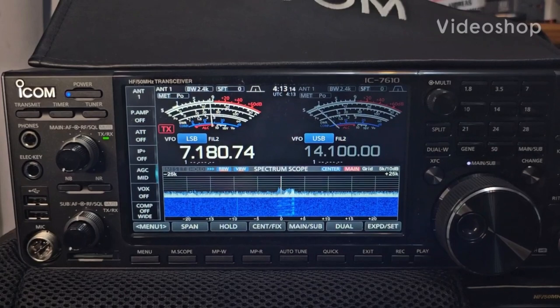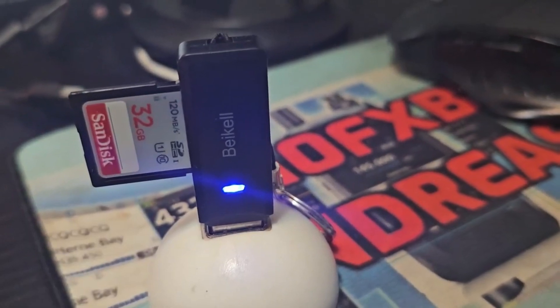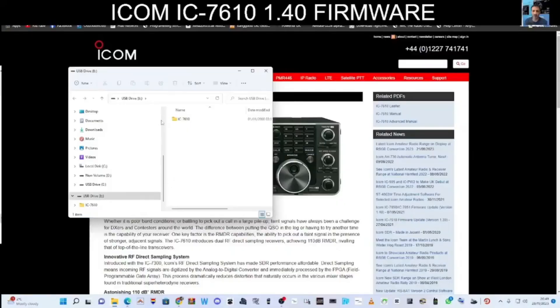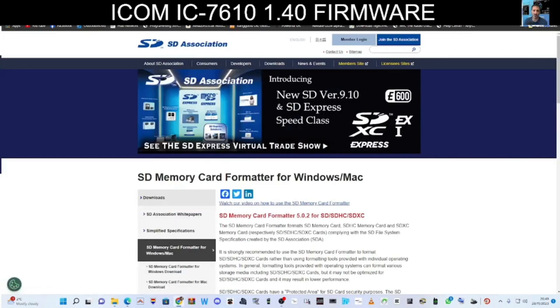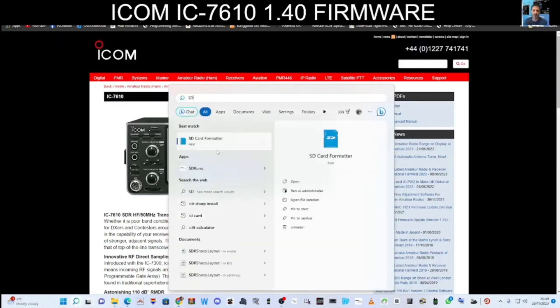For updating the firmware on our ICOM 7610, we need to prepare the SD card first. Get it into your PC and format it. Plug it in — I'm using a large SD card here, 32GB. Once you plug it in you'll get this window. You might already have the files, but otherwise format it by downloading an SD card formatter. There are many available. When you type SD card into your PC search, the formatter comes up.